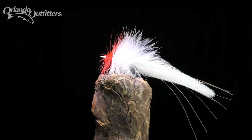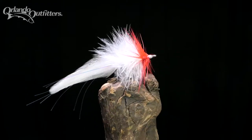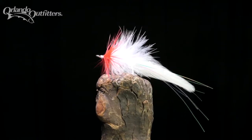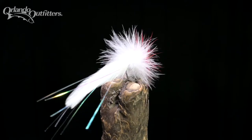Commercial snook fisherman Homer Rhodes is credited with creating the fly, originally the Homer Rhodes streamer, in the 1940s. A popular fishing writer combined the words sea and seduce to give the fly the more original name, seducer, in the 1980s.